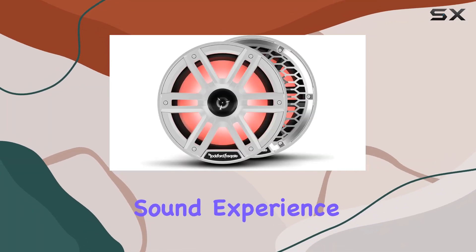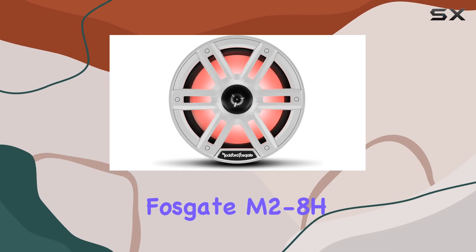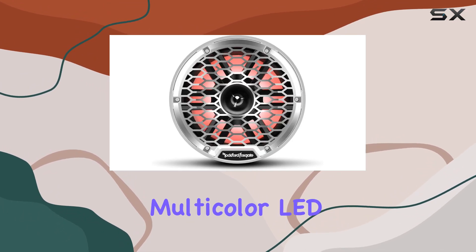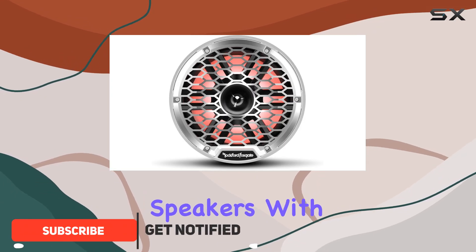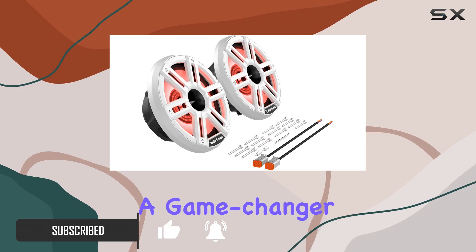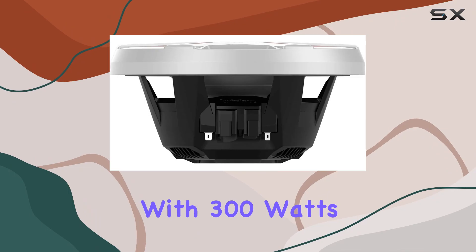Are you in search of the ultimate sound experience for your marine adventures? Look no further than the Rockford Fosgate M2-8H Color Optics 8-inch two-way coaxial multicolor LED lighted marine speakers with horn tweeters. These speakers are not just speakers — they're a game changer for anyone who values premium sound quality on the water.